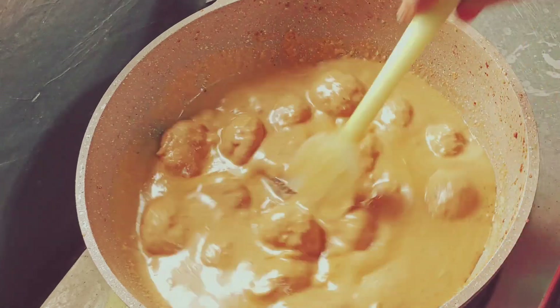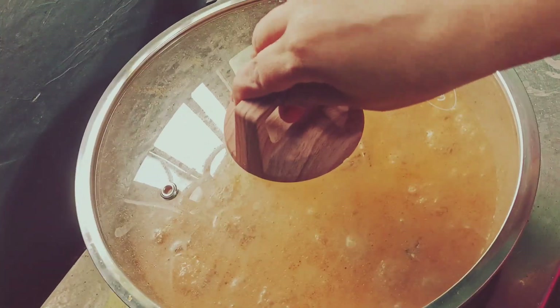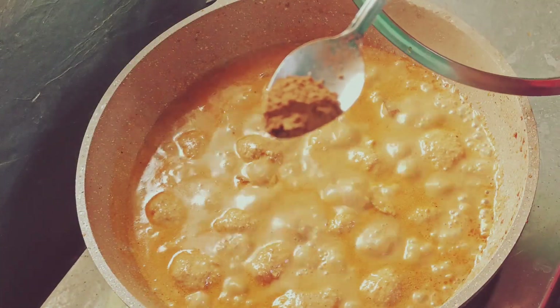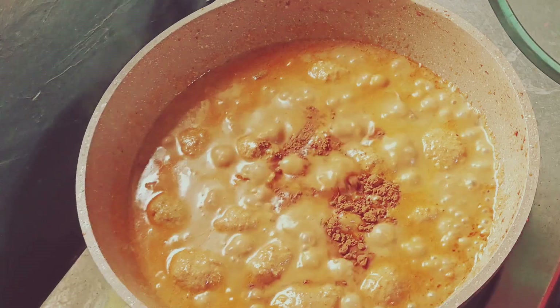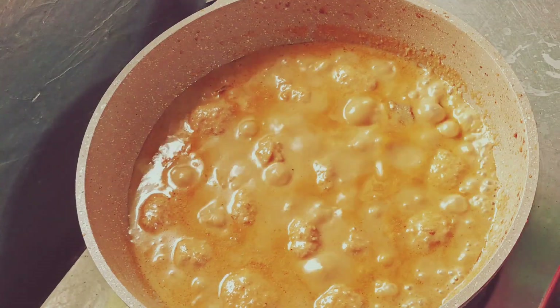I would like to give a few garlic seeds. I have some sweet garlic seeds. Let me cook a couple of sugars and some sweet food. Let's make a recipe like you and share.